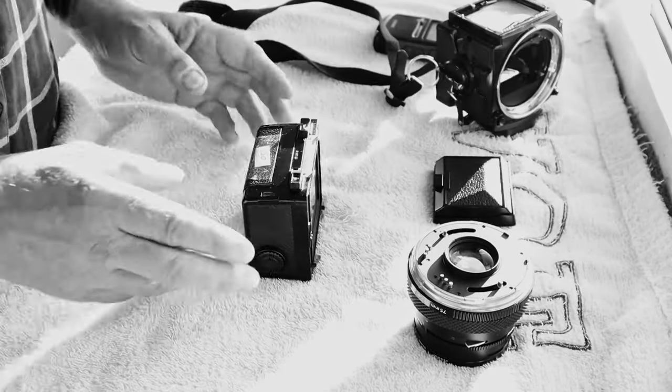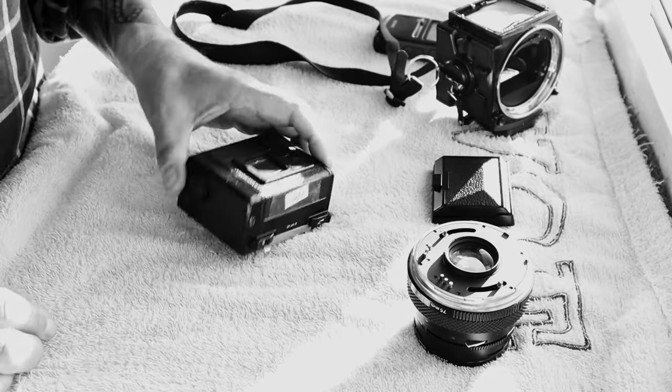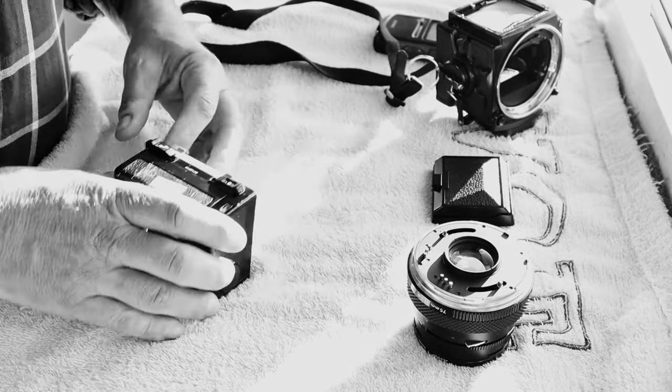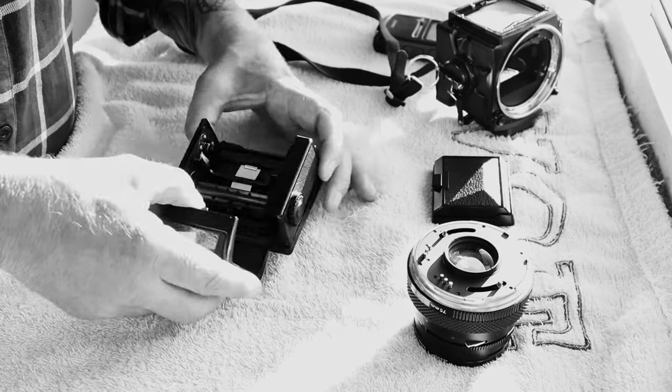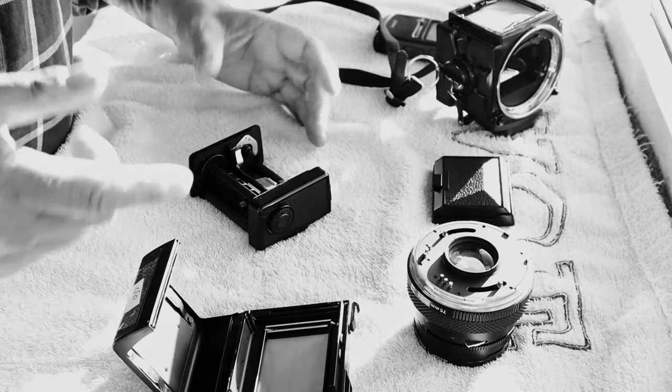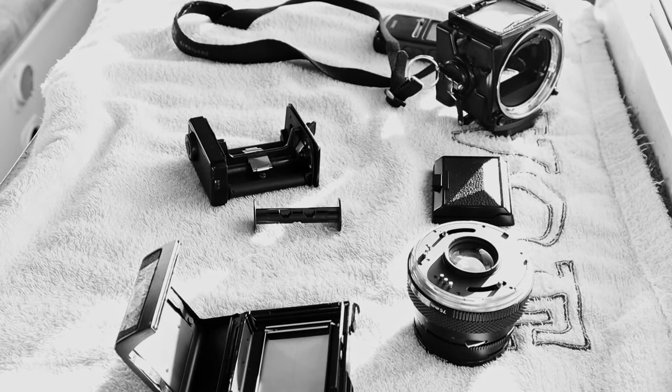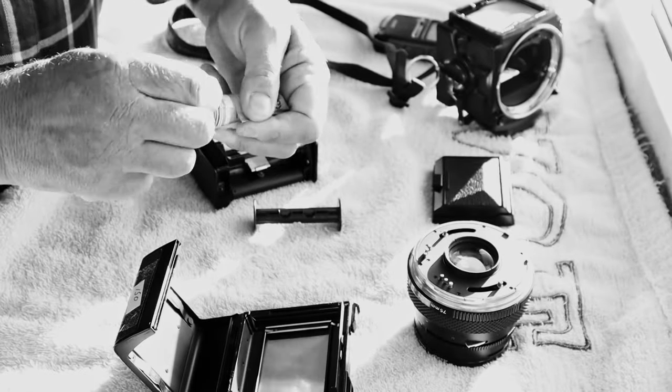This is your film back. This bit is probably the most intimidating part, or it was when I first got the camera and was learning how to use it. It comes in three or four parts actually. So we're going to load a roll of film in here — I'm going to load up with a Kodak 100, it's 120 film, a roll of 120 negative film.